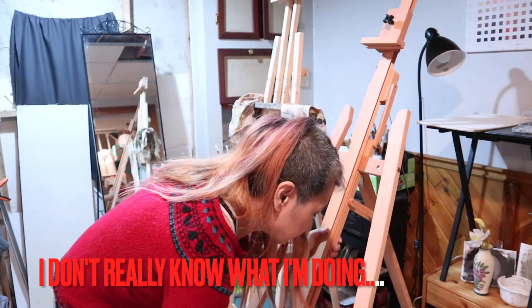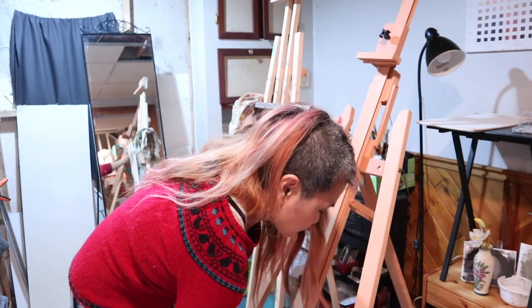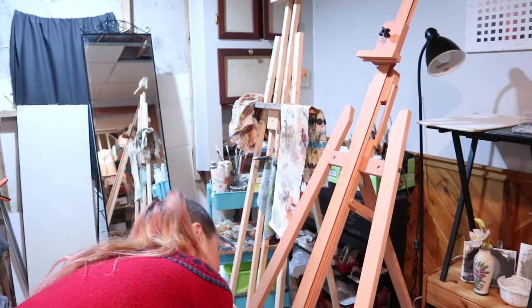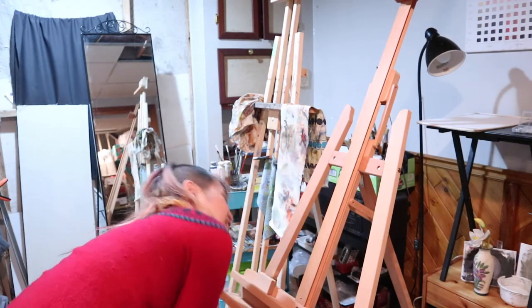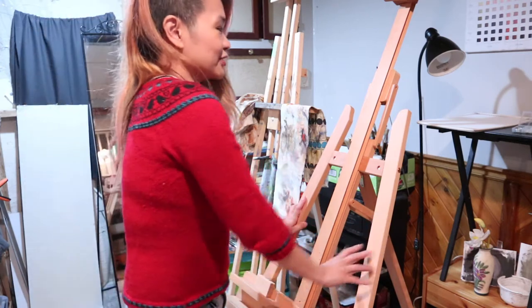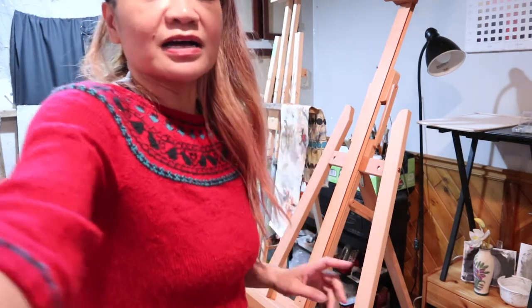I still have to figure out how to make this go up and down easier, because I can move it down a lot easier than moving it up. Overall, I am quite happy with the easel itself — four out of five.